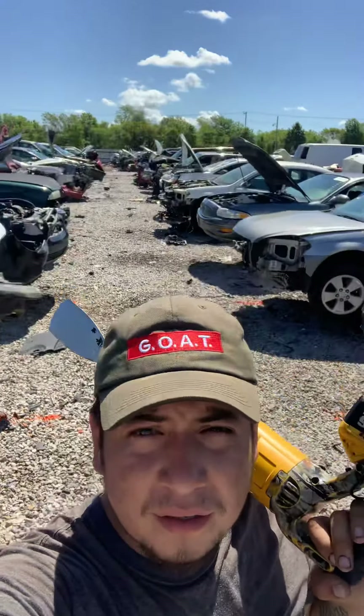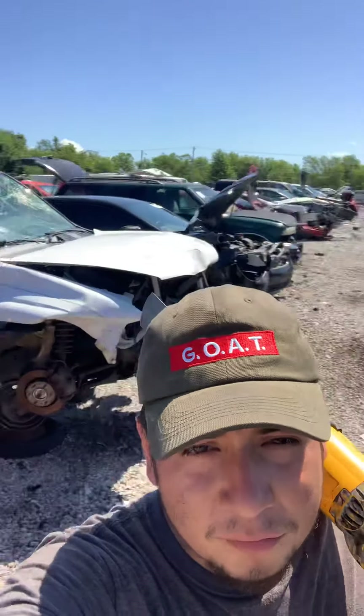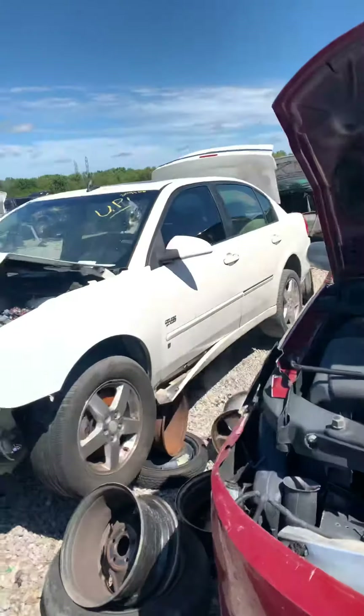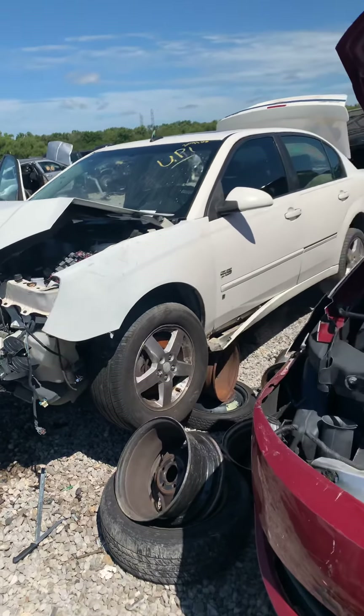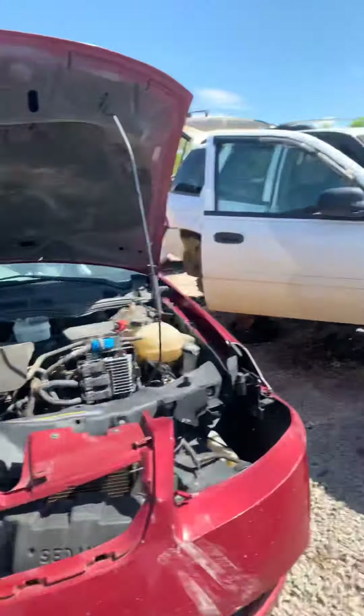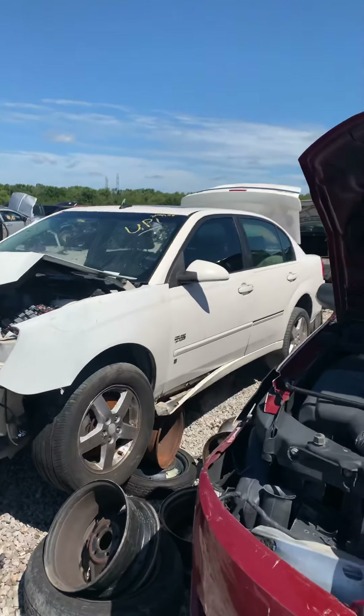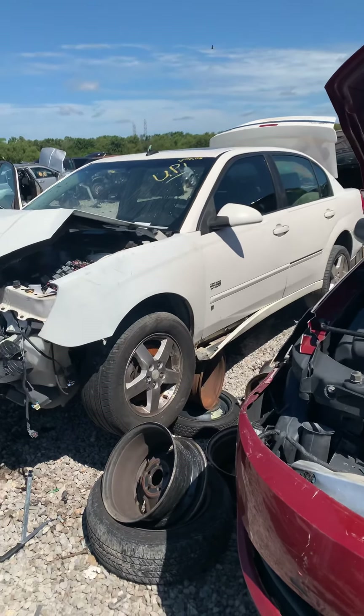I'm right here at Auto Parts looking for a couple of windshields. Right now I'm working on this Cherry Malibu 2006. I need the front windshield. It's in good condition. After walking for 10 miles I found it. It has no rock chips, no scratches and it's a PGW brand so it was already been replaced.